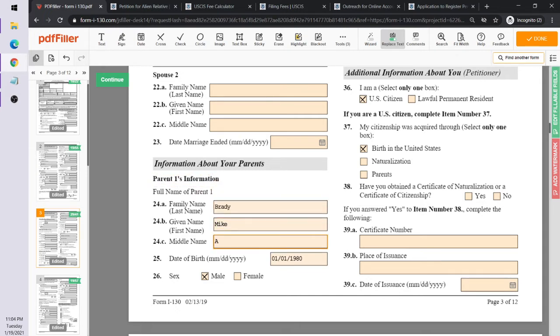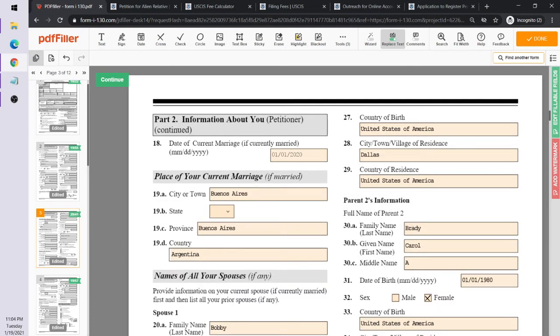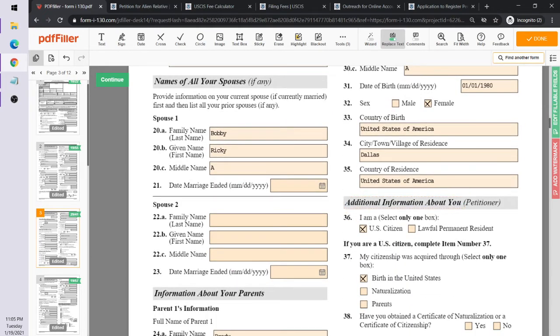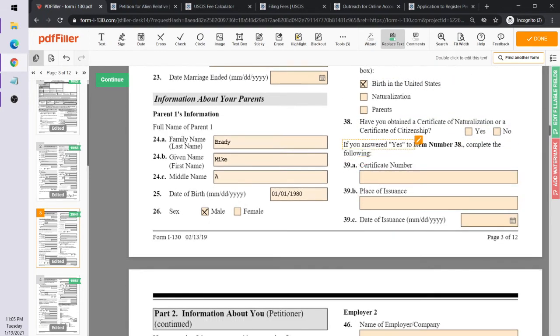You'll provide information about the petitioner's parents. Parent one is Mike Brady with his date of birth, gender, country of birth, and country of residence. Parent two is Carol Brady with similar information. Then you state who you are as the petitioner — a U.S. citizen born in the United States. If you were naturalized, you'd answer yes and provide your certificate number, place of issuance, and date of naturalization.